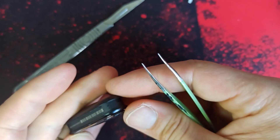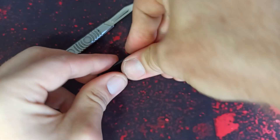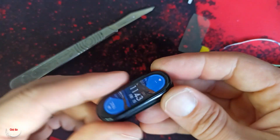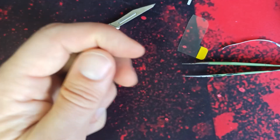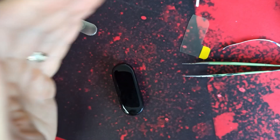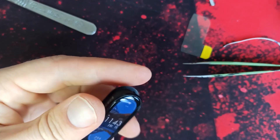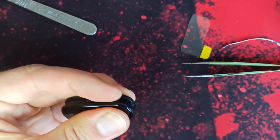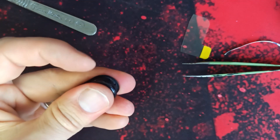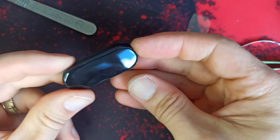And just gently close the watch. The best way is to heat it a little bit — not too much, just a little bit. And just push. And that's it. All done.